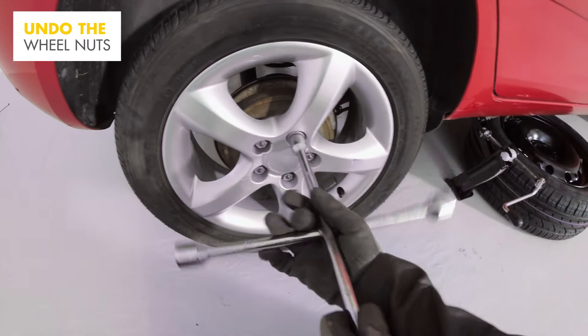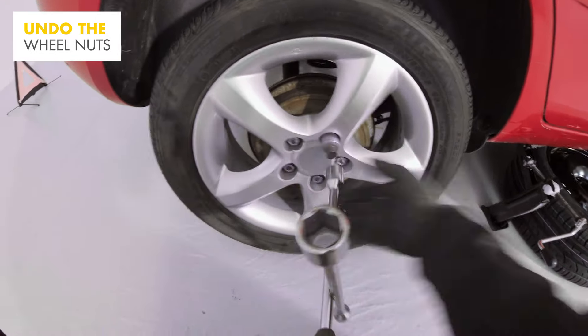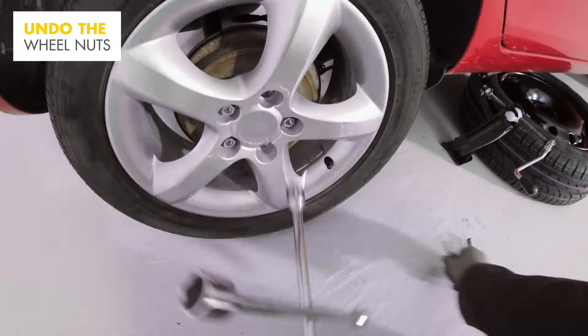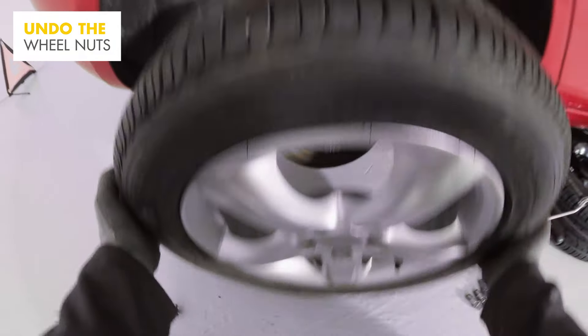Now unscrew and remove the loosened wheel nuts and store them safely, ready for reuse. Hold the wheel in place until you're ready to remove it, then slowly pull the wheel towards you, being careful as it may be heavy.